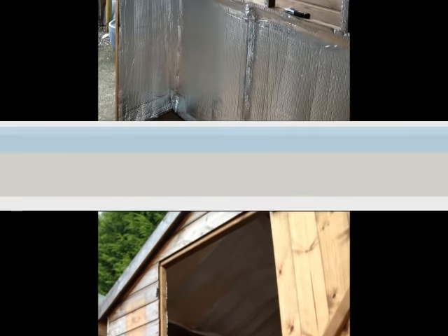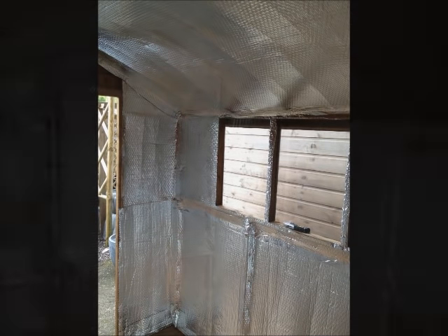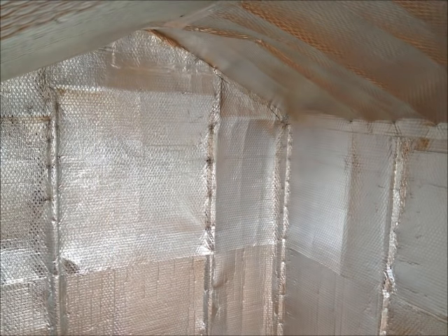You can insulate the walls, roof and floor of your shed with the Ecotec insulation kit. Most people will only insulate the walls and roof. However, there is enough material to insulate the floor also.